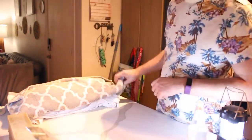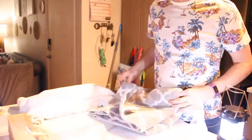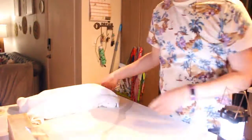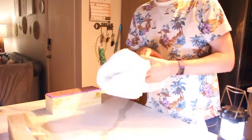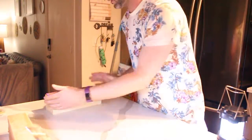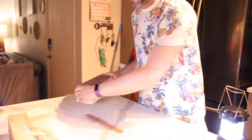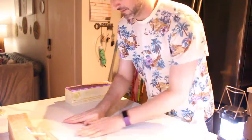Hi guys, so we are here and we're going to do one of the soaps that I made last night. It has been through its gel phase — I was up till 4 a.m. doing this. I'm going to let you guys see what that looks like and how messy it is.